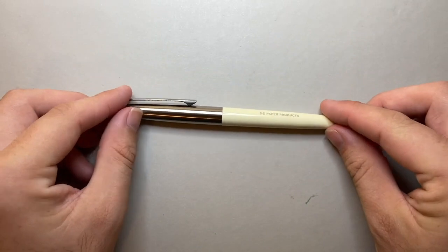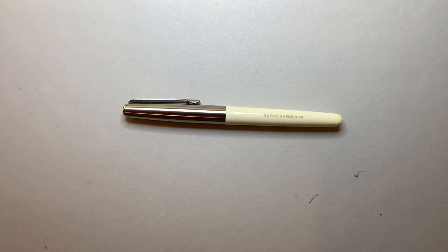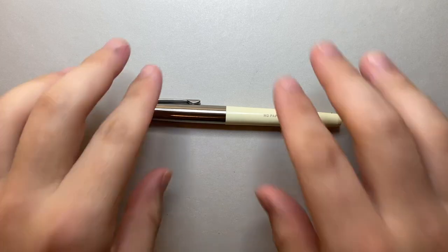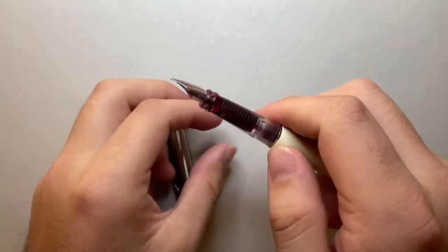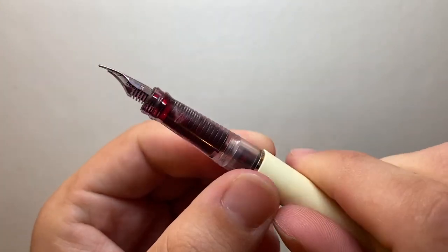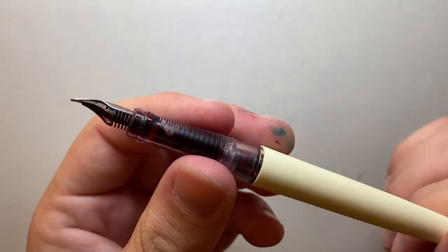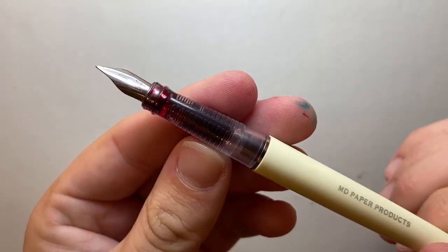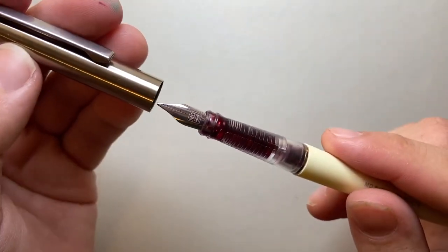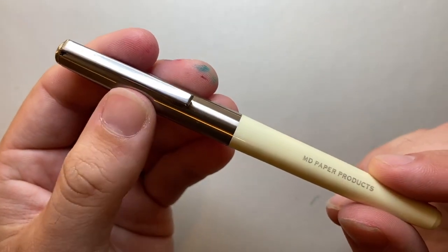Thank you for watching this video review of the Midori fountain pen. I hope you found it interesting and useful — if you did, give it a thumbs up and subscribe. Hit the notifications button to stay up to date. You can find me on Instagram or Twitter at the_offstage_me, or contact me via email listed below. If you have products you think I should look at, or want to support the channel, I'd love to hear from you. Enjoy your pens and enjoy writing!